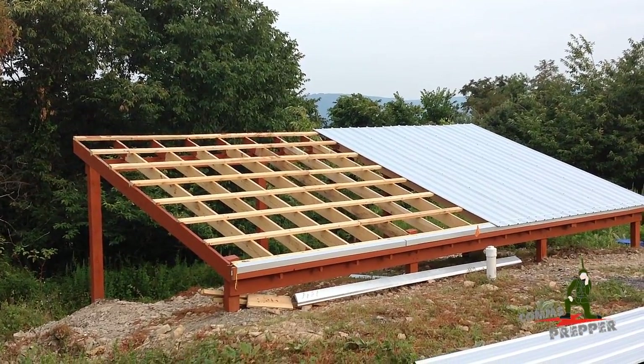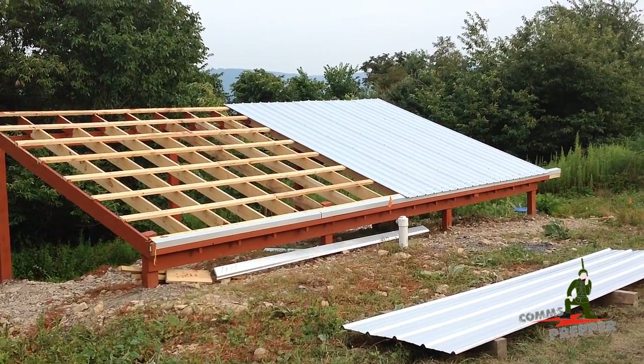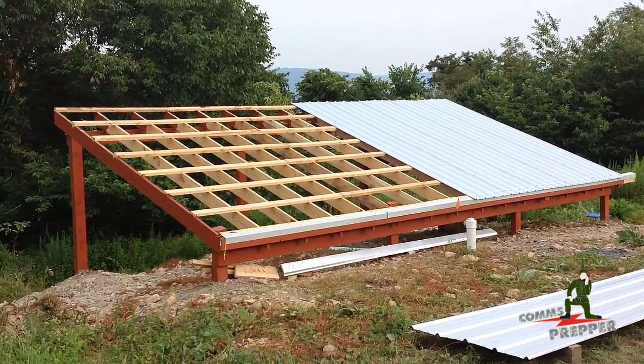Hello YouTube and Preppers, this is the Comms Prepper up at the retreat location. We made some progress on the rainwater collection surface here, up the top of the lot, over my cistern tanks.